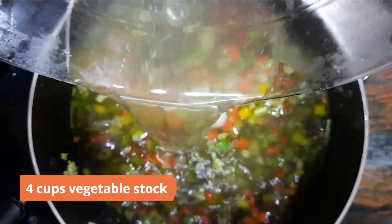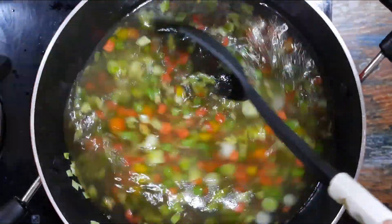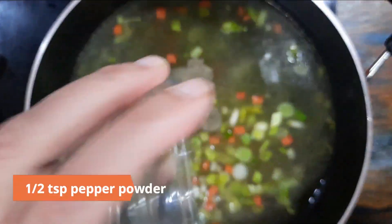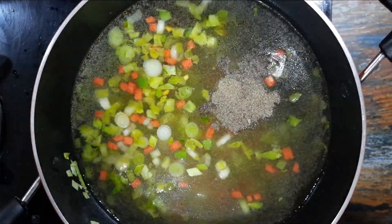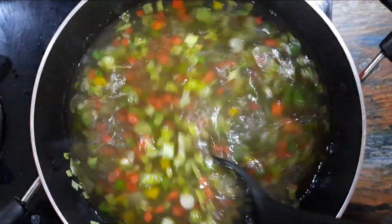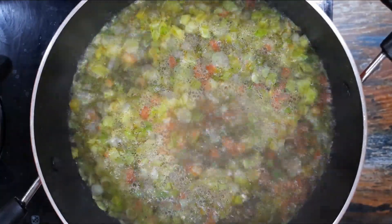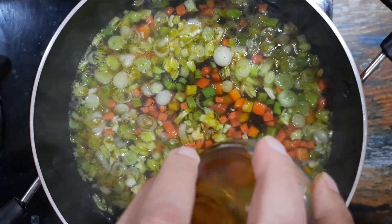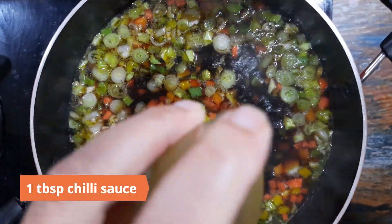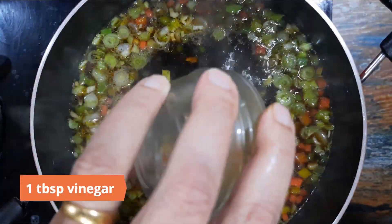Add in four cups of vegetable stock. Next add in half teaspoon pepper powder and half teaspoon sugar, mix and bring it to a boil. Add in two tablespoons soy sauce, one tablespoon chili sauce, and a tablespoon of vinegar.